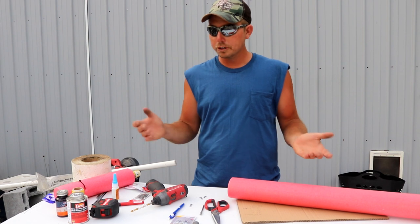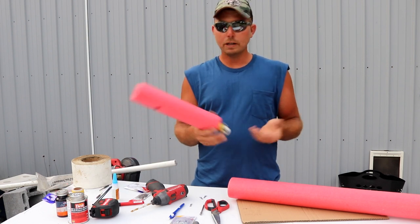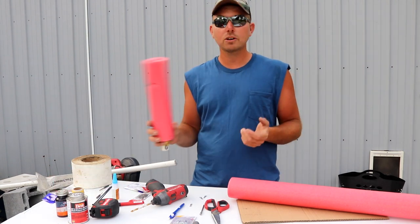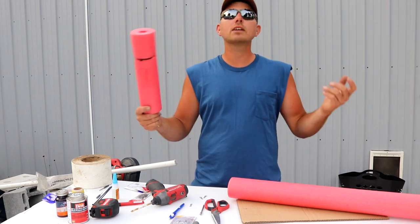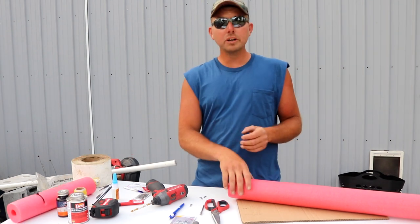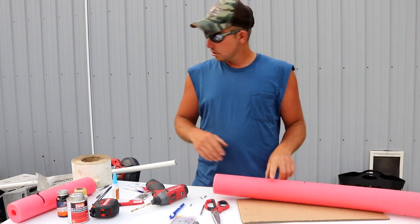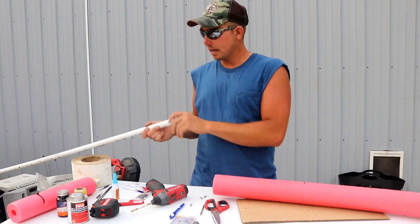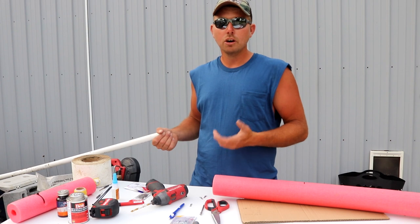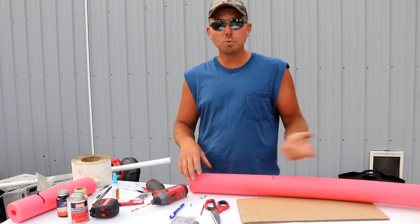Let me show you how I make mine — they're super easy and the materials are very inexpensive. You can make these for under a dollar each. If you can run 25 jugs in your state, you can go out for $25 and have 25 hooks in the water. We're going to use a standard pool noodle, which has a hole roughly 15/16 to 1 inch. We'll use three-quarter inch Schedule 40 PVC pipe for our dropper — it has roughly a one-inch OD which fits very nicely into the pool noodle.